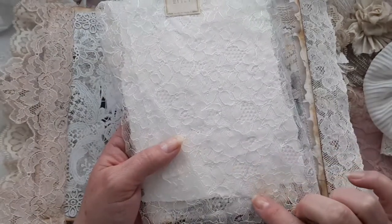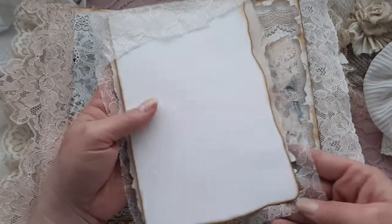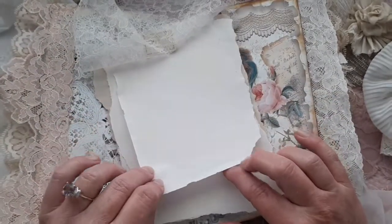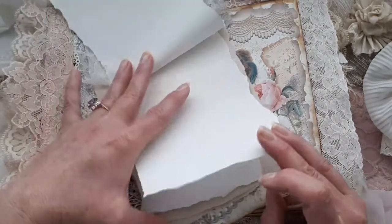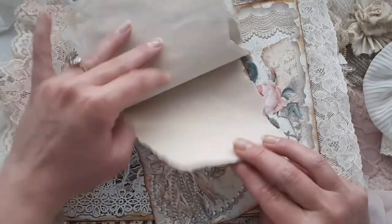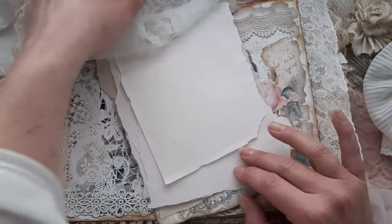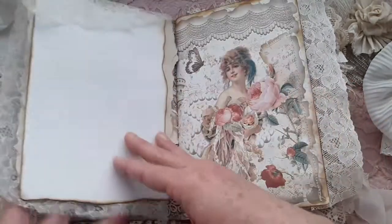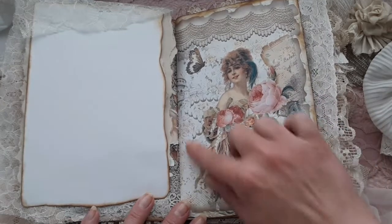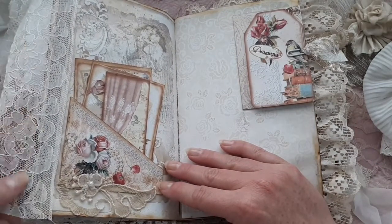Here I made a vintage lace notepad — here's the front and the back. You just flip it up like this and you have natural fiber papers in cream and coffee-dyed papers as well. There's that image — so pretty. The collaging is gorgeous. I love all the roses, the pearls, and the lace. Here's some more vintage lace from France.